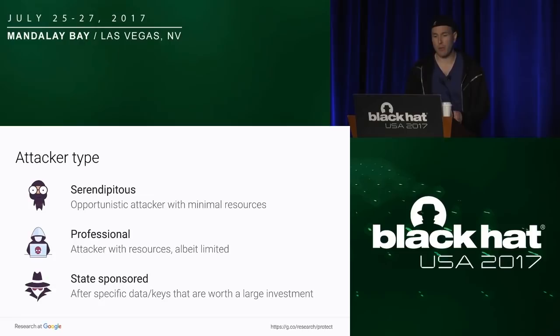The first thing we did was separate attackers into three categories. The serendipitous attacker is the opportunistic attacker with minimal resources — someone who finds a key on the ground or grabs one from a desk, with no prior knowledge, and tries to plug it in. Probably the most common type. The second type is the professional — either for hire or a pen-testing company — who has in-depth knowledge of how encrypted keys work and knows how to carry out attacks. Last is what we call the state-sponsored attacker, someone who targets specific data on a specific key — like a specific set of cryptographic keys or a specific document — and will make a large investment to break a single key. The professional is interested in breaking as many keys as possible; the state sponsor focuses on one specific key.